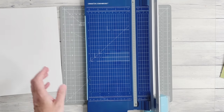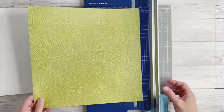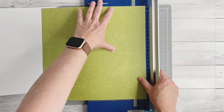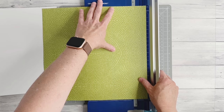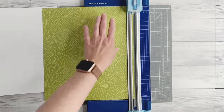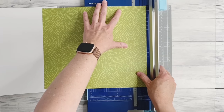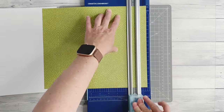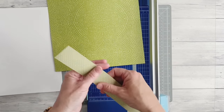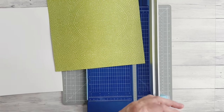Next, the lime green paper needs to be trimmed down to 10 and a half inches by 10 and a half inches. So just take an inch and a half off one side and an inch and a half off the top, and you'll be left with a 10.5 by 10.5 square. You can keep those strips - they'd be great for border strips on another project.